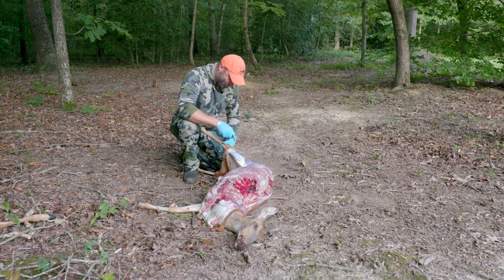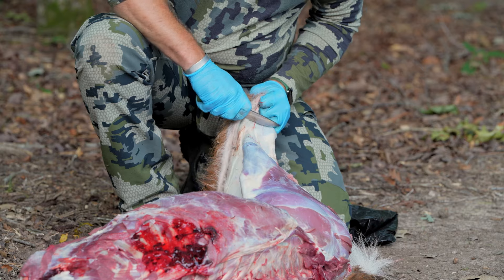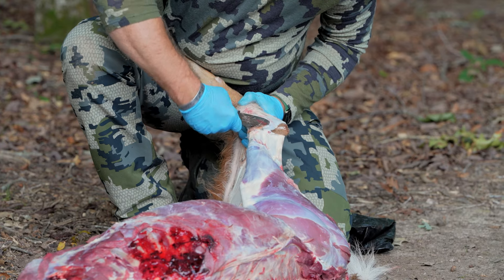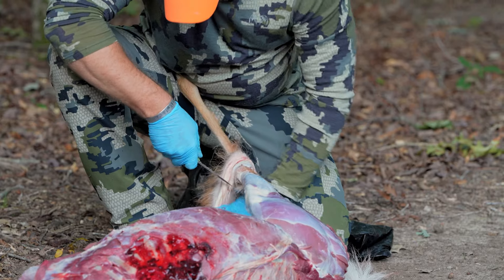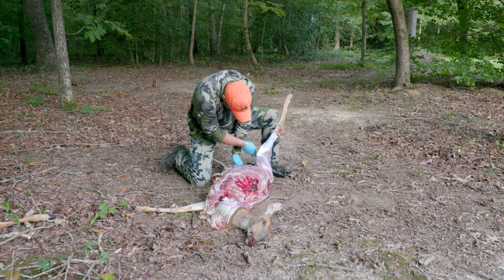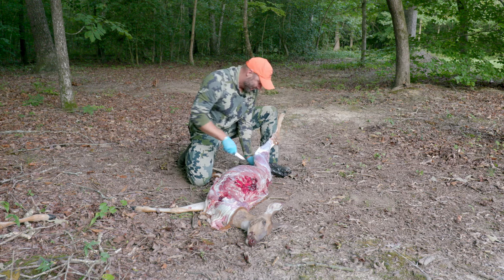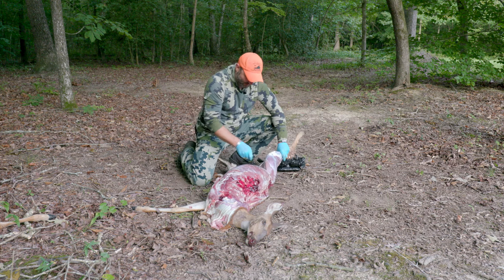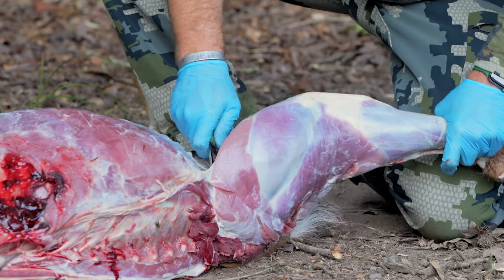Once we skin down to this joint, we're going to remove it from the leg. We've got our hide off to where we want it. We're just going to start working on the inside of the hip joint, being careful that we don't get into the stomach, and we're going to try to expose that ball joint.